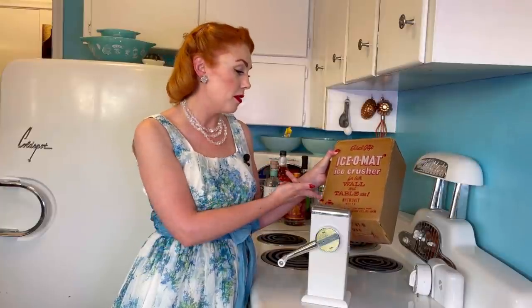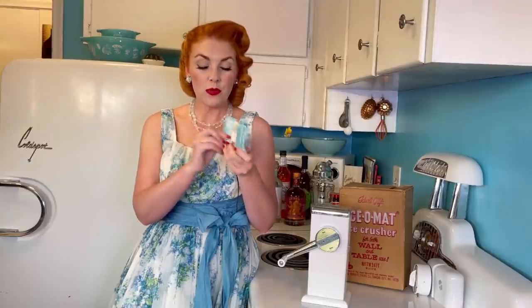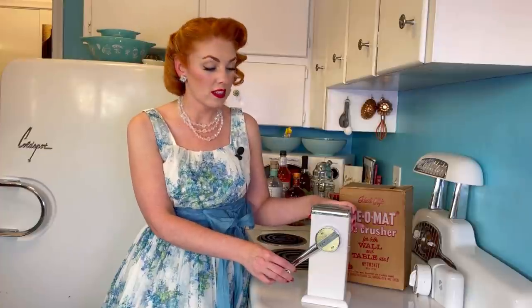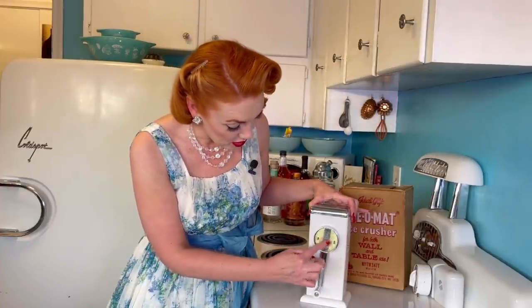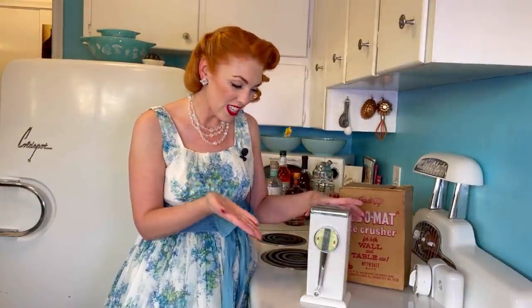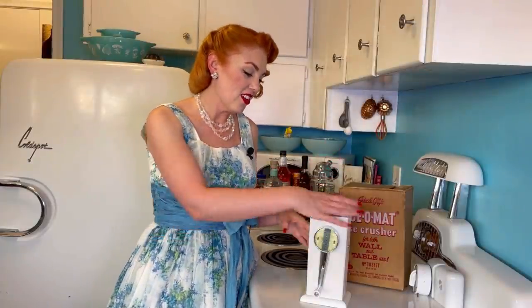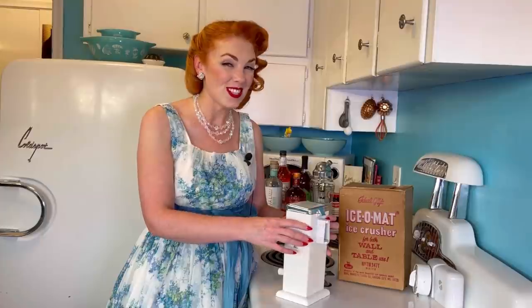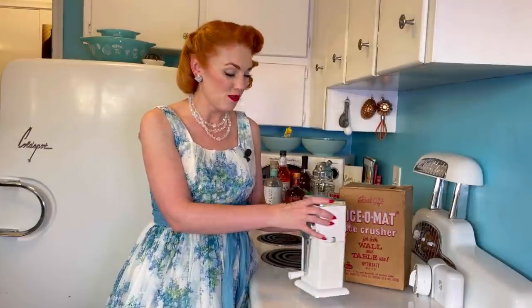The Ice-O-Mat Ice Crusher — the box says it's an ideal gift. Confirmed, this is true. It looks to be new old stock, meaning it has not been used. It came new in the box with the instructions. The brand is Rival. It looks to be late 50s, possibly very early 60s. It has two different options: fine or coarse chopped ice. There's also a bracket on the back where you can mount it to the wall, and the hardware is in there as well.